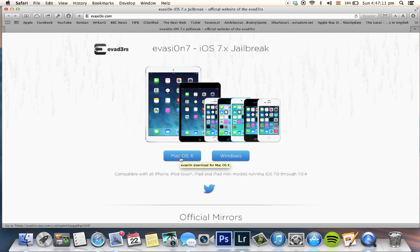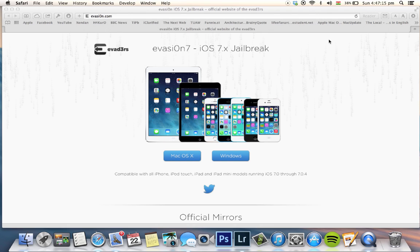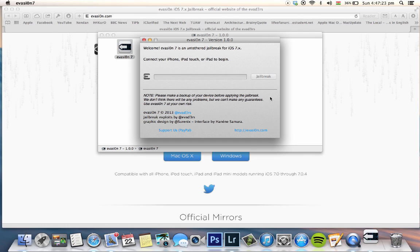When you download it, open it up and make sure iTunes is not open. Then click on Evasion and select Open. It will tell you the device it detected — in my case, an iPad 2 on iOS 7.0.4. Then click Jailbreak and wait to see the process.